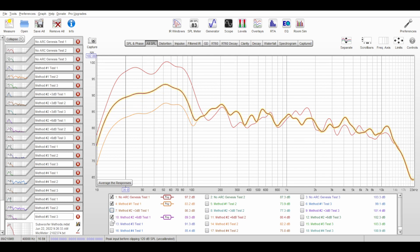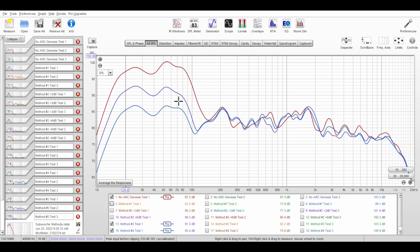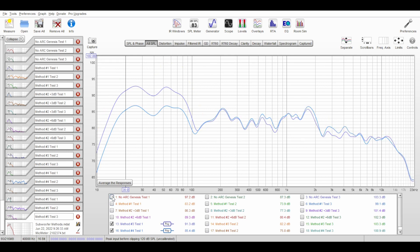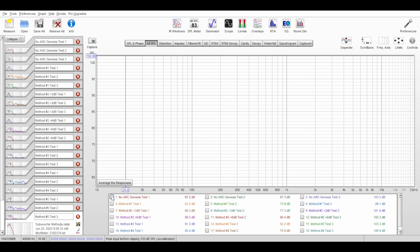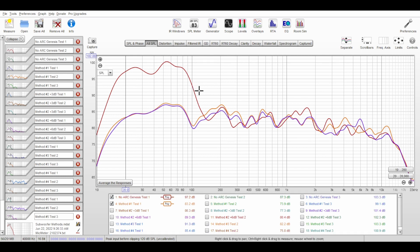Method number three doesn't look that great — it's bumpy in the lower regions and not very smooth through the rest of it either. Method number four is also pretty bumpy. Comparing methods three and four to no ARC, they're almost similar, as if ARC didn't really EQ or fix the lower portions. Methods three and four are pretty similar to each other, with one being louder in the lower regions. Method number five is actually pretty close to what ARC does on its own, and comparing it to method number one they're very similar, though method one seems a little better.